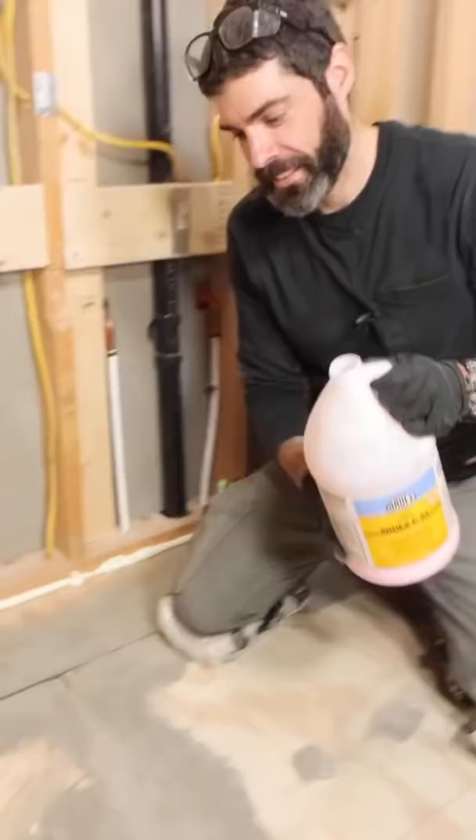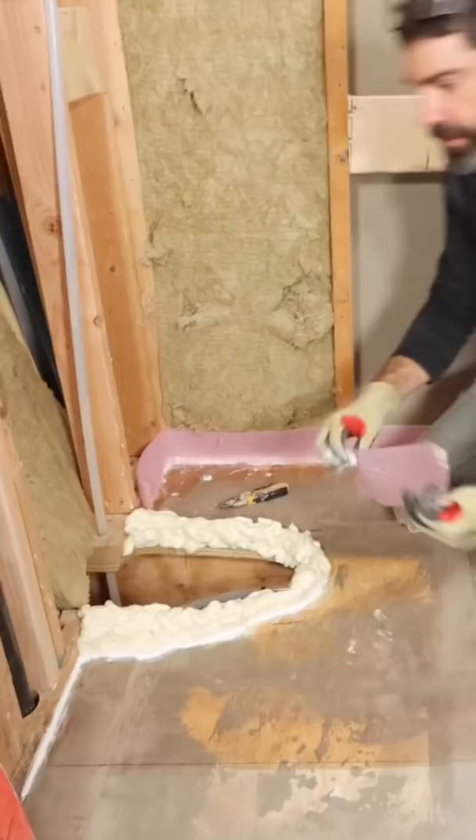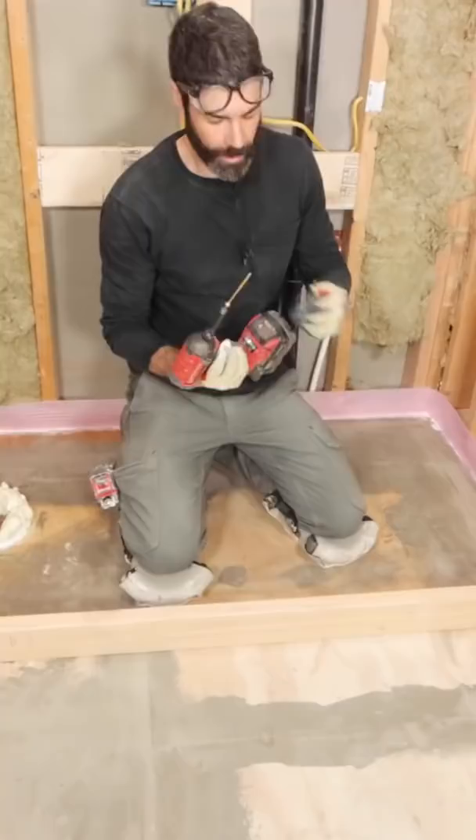Then I applied my primer — also equally important, otherwise the self-leveler may not bond properly. I added seal up against my framing and stapled it in place. Then I added a 2x4 at the entrance, screwed that in place, and sealed it to the floor using silicone.